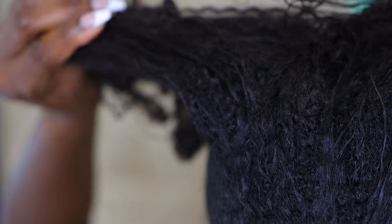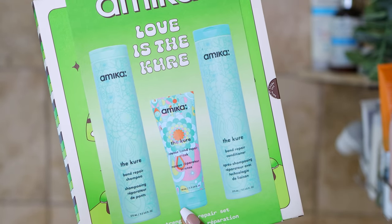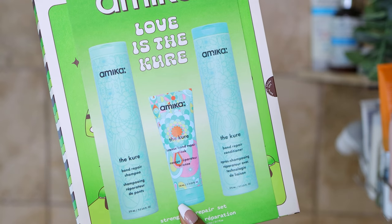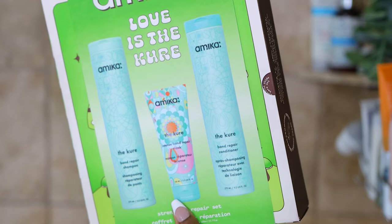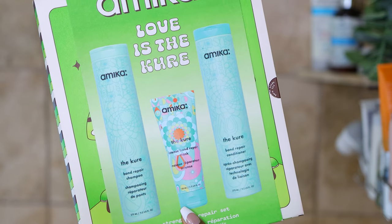I've come a long way with my wash day because I used to do this really quick and haphazard, but now I put a lot more effort into what I do. I'm using Amika products, which I've enjoyed using over the past several months, and this is their 'Love Is In The Air' gift set — it's an older gift set but I still wanted to show you these products.